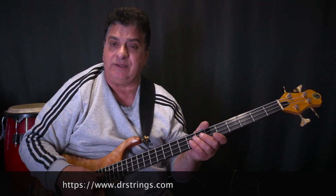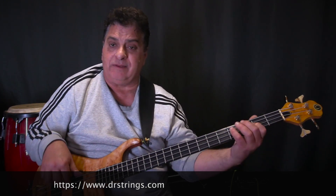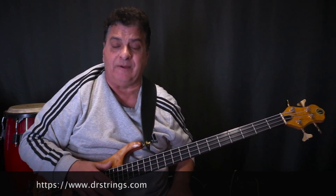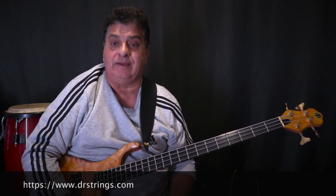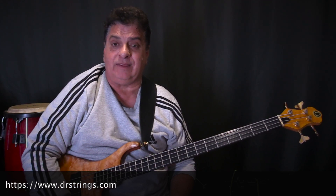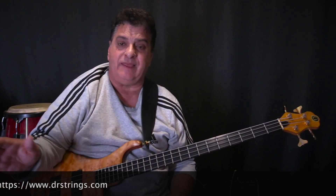When you put these on there's no need to stretch them — just play them in for a few minutes, retune, and you're pretty much good to go. DR strings themselves recommend this, and I've always done it that way and never had a problem.